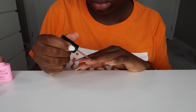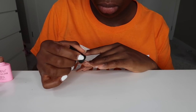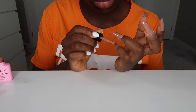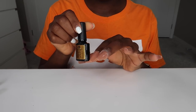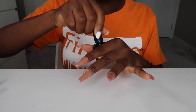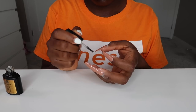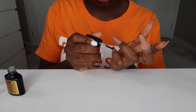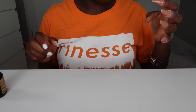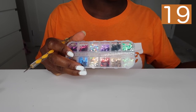Sometimes I go a little bit off with my nail polish onto my skin, so I clean that up right away before curing in the UV lamp for 60 seconds. For decoration, I played around with my index finger, middle finger, and ring finger. For my thumb and pinky, I just went ahead to apply my top coat on those two and cure them.